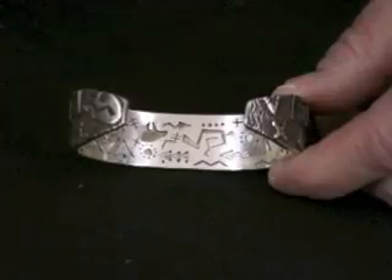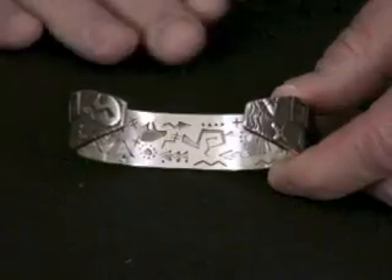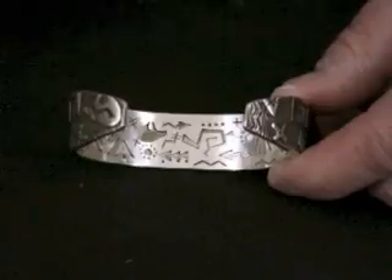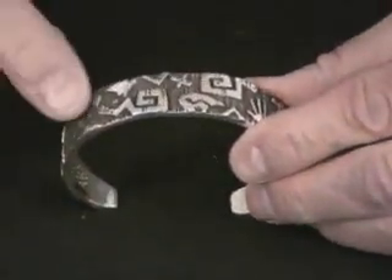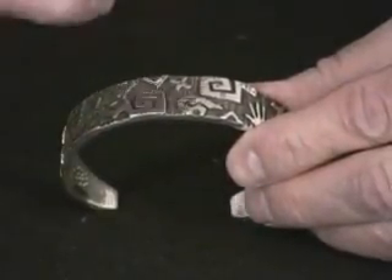All this is done on the first layer of silver. Then what he does is takes another heavy layer of silver and impresses it in a linear fashion. You can see the background here — it has the deep, impressed lines in it.